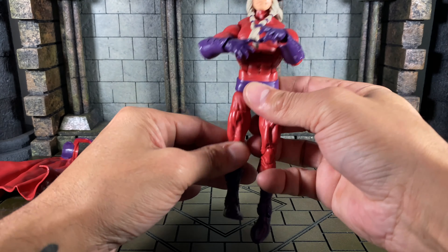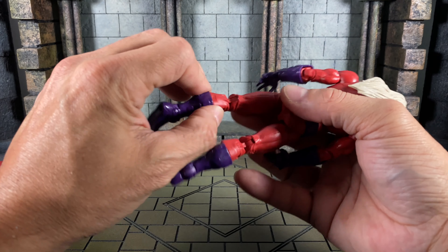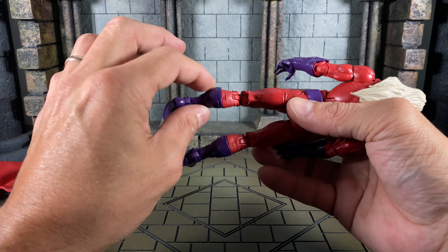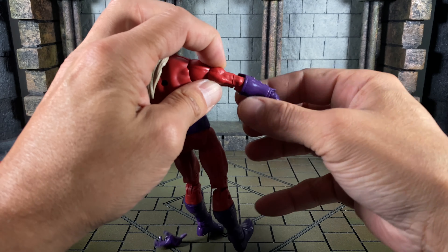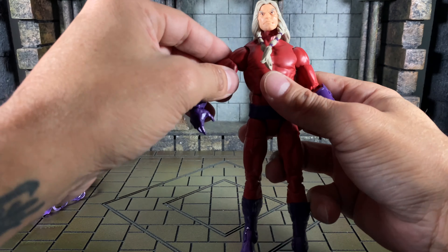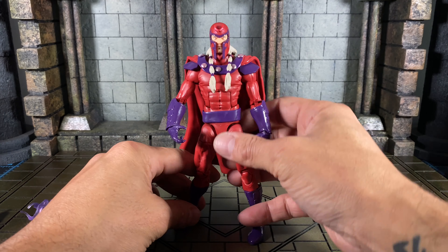He feels sturdy and strong at every point of articulation. My only issue with Legends figures is these knee joints — they're so soft, there's a lot of give, and you can sense it's just soft plastic. In his case it's not terrible. The arms, despite having a smaller joint, feel stiffer. Overall though, very cool articulation — the shoulders go past 90 degrees by a little, and the ankles just go all over the place.